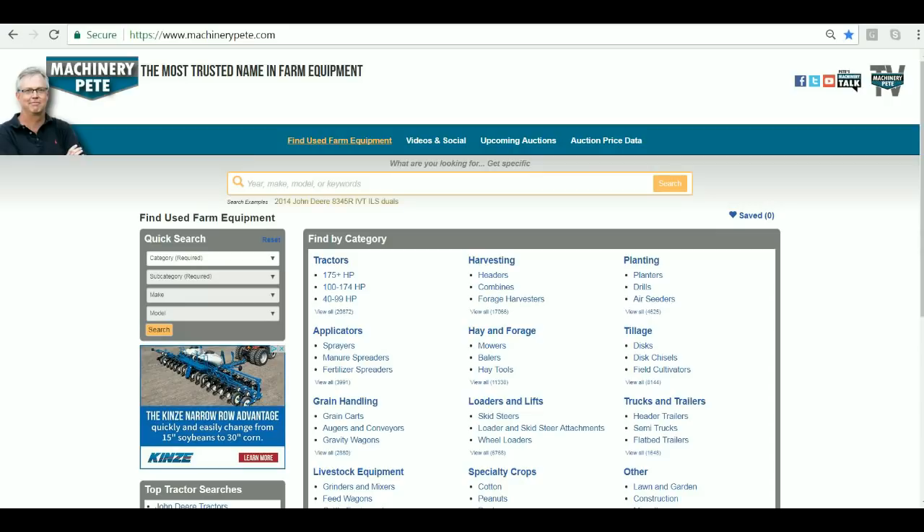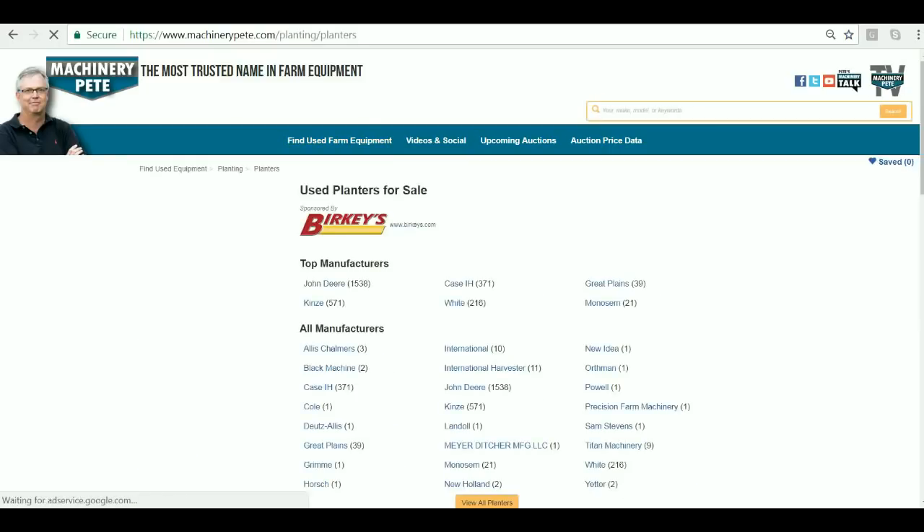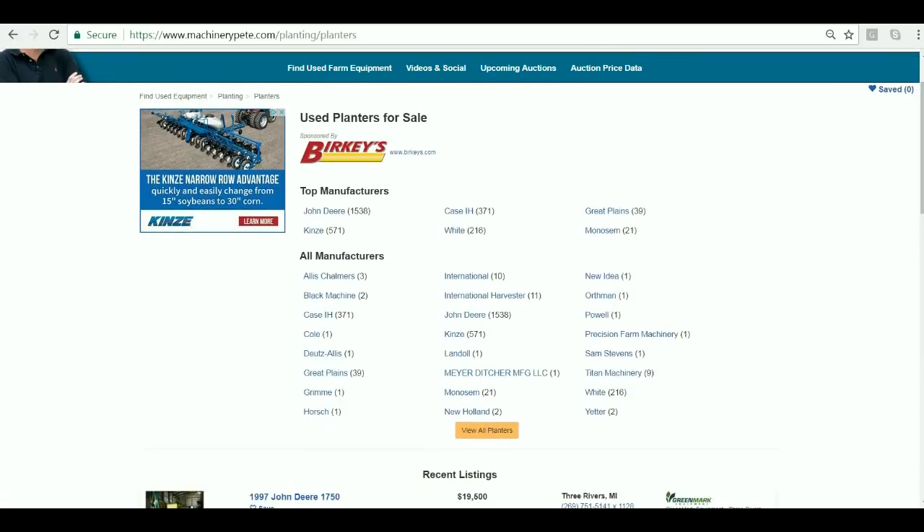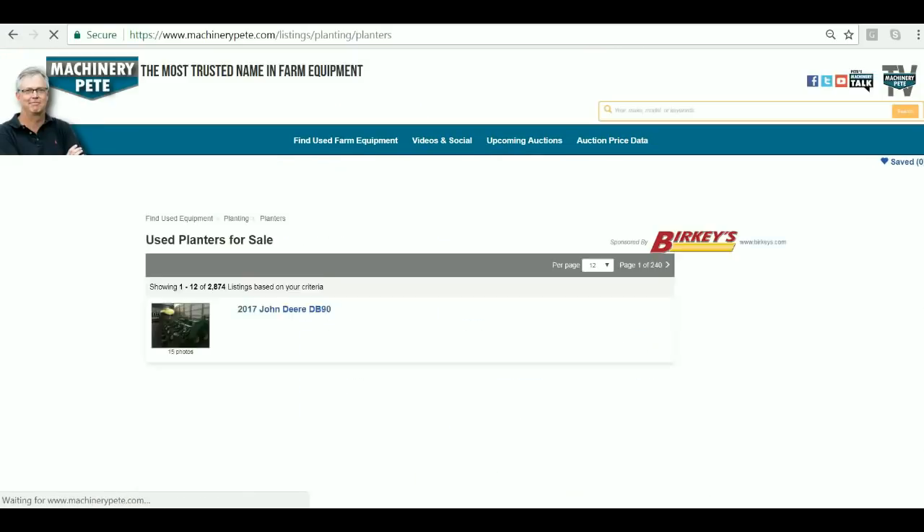Well, we fixed it at MachineryPete.com — a much easier process, faster, to find exactly what you want. So let's take the example: say you're looking for a 24 or 30 inch planter. Just click on planters and hit the little 'view all planters' button.